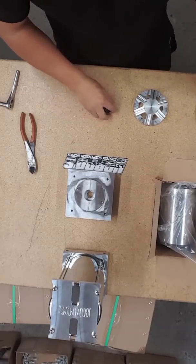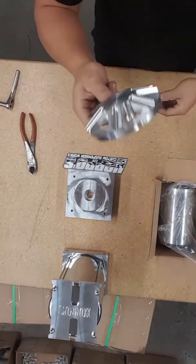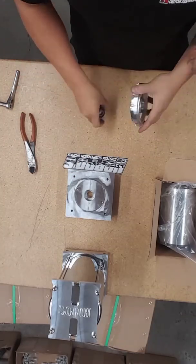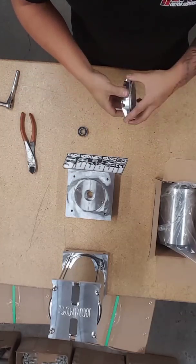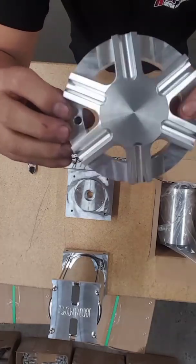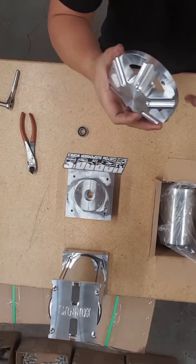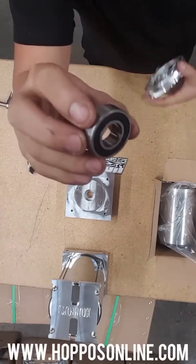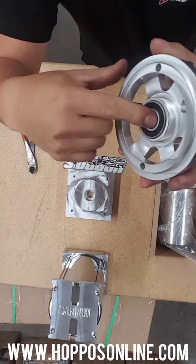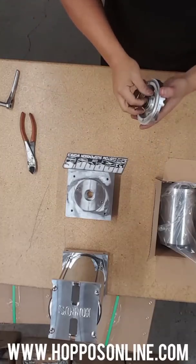Hey, what's up guys, Alex from Hoppo's. Quick little how-to video on how to install a bearing end cap. Bearing end caps come in lots of different shapes and forms — you've seen the bullets, the Stillman end cap, our fancy bullet. A lot of them are cosmetic, but a lot of them actually have a function. This one here is see-through and actually releases a lot of heat from the motor, keeping it a lot cooler. Then you've got the bearing ones, which all the ones you purchase from us have bearings in them — this keeps your armature spinning nice and free.